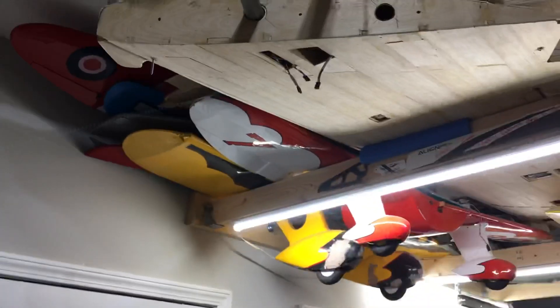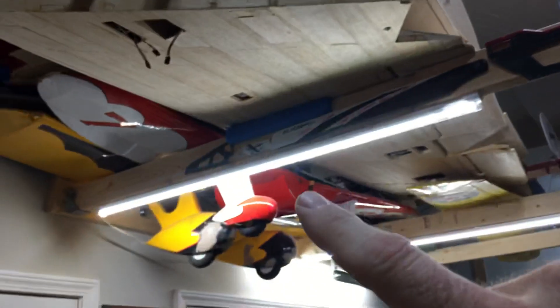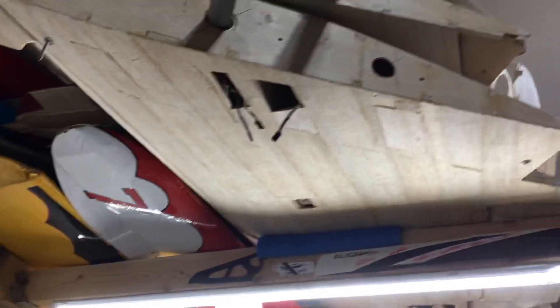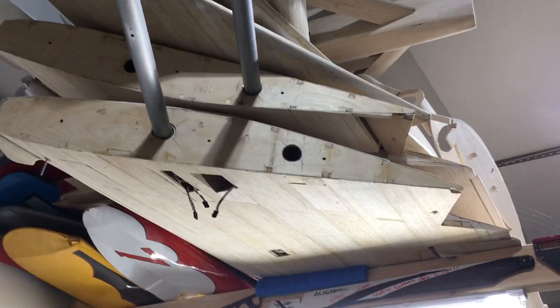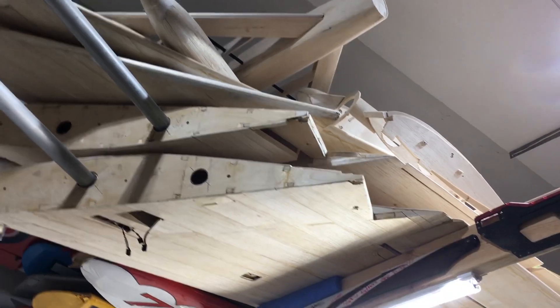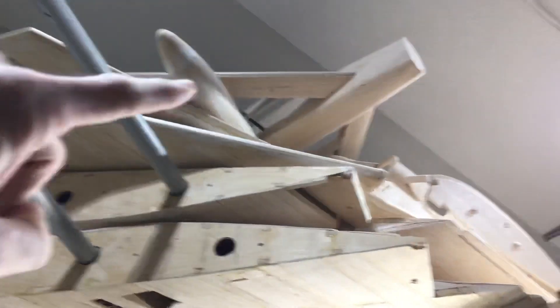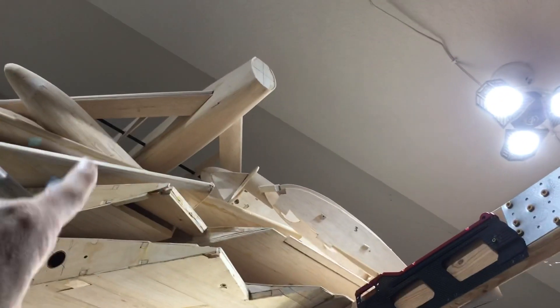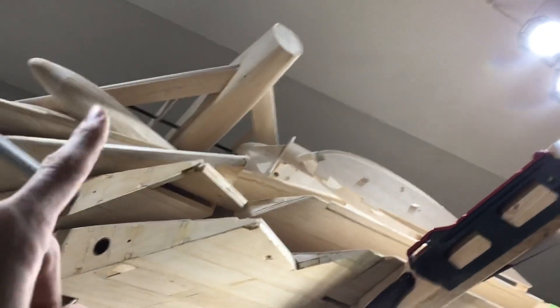Up here is a loft I built that goes from that wall straight across to this rack. That is where I store all of my wings — GB wings, all the aircraft wings I have. These wings are for a very special project you guys will be seeing pretty soon. That is a Horton 229 that I started building, and that was just some little delta wing I was going to put an EDF on.